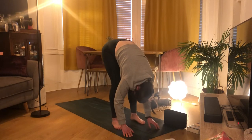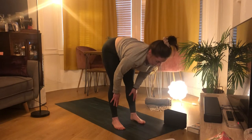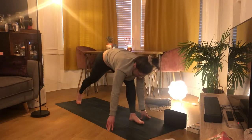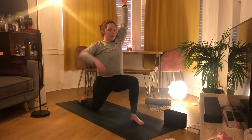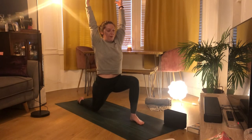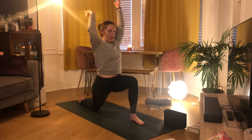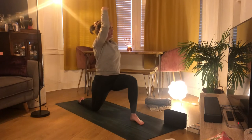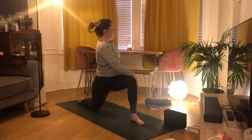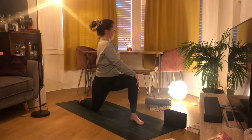Back into your forward fold, inhale to halfway lift, then exhale step your right leg behind you, dropping the knee down, and inhale up into our low lunge on the other side. Picking up the low belly again, sinking down through that right hip, active through your left leg. Bring your right hand to your right knee, left hand to your left hip or lower back — inhale lifting as if someone's pulling you up by a string at the top of your head, then exhale twisting out to the left. Pull your glutes into the midline, keep bending into that left knee.